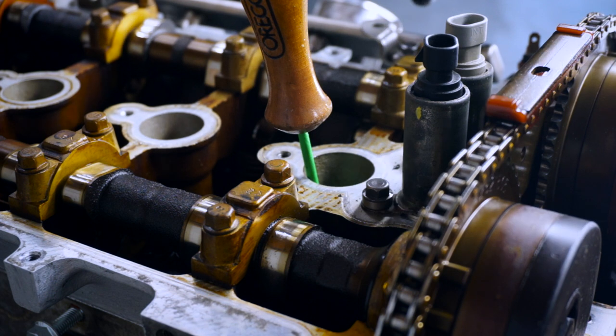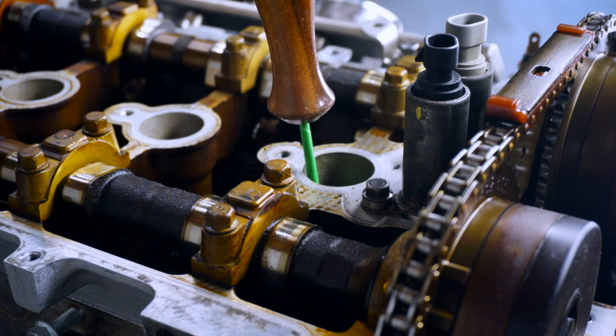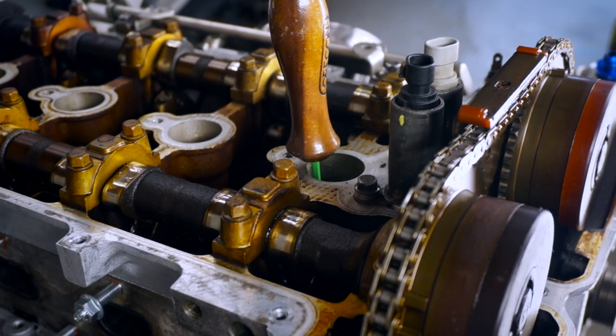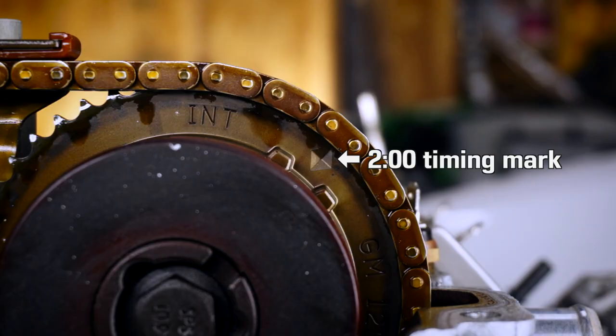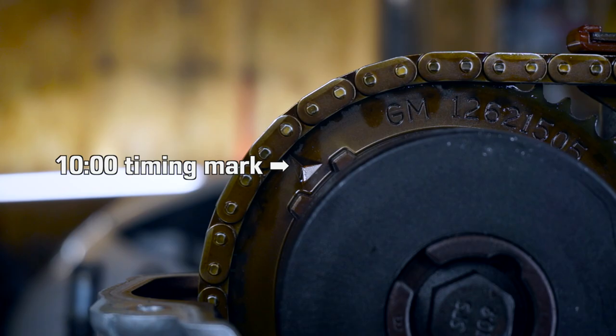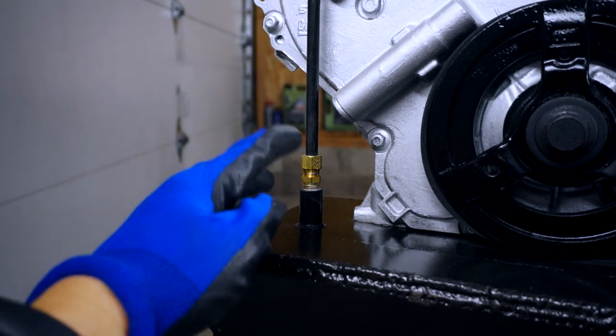Before we start disassembling the timing set we want to make sure that cylinder one is at top dead center. I'm going to insert this into the cylinder and rotate the crank until it's where it needs to be. Now we can see that the timing mark on the intake phaser is at about the 2 o'clock position and about 10 o'clock on the exhaust. Now we need to remove this dipstick tube because it's blocking the timing cover.